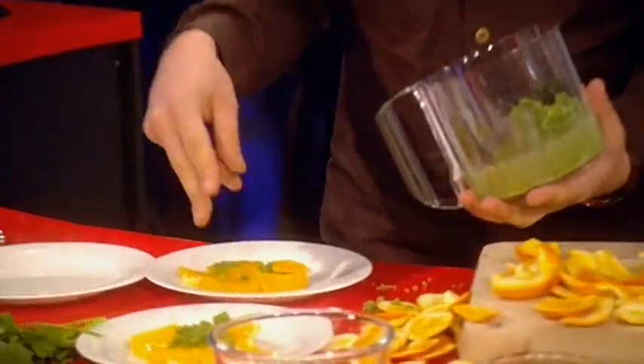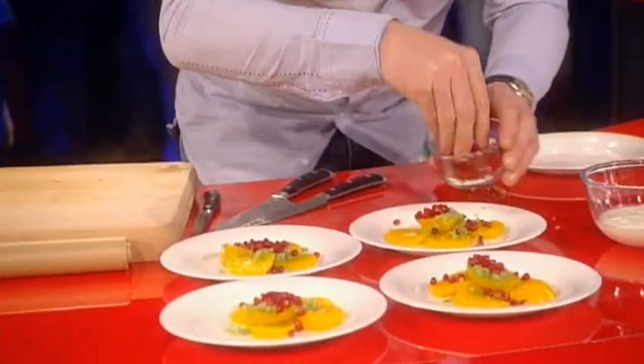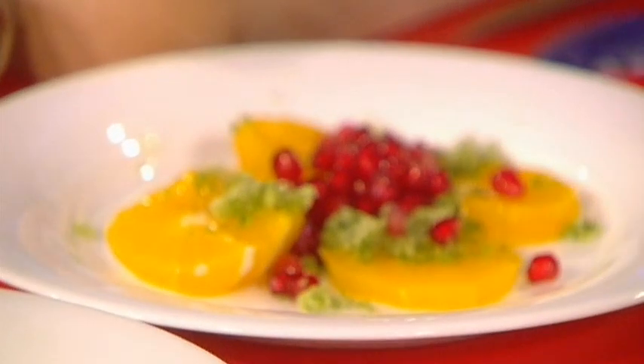Now, pomegranate — Alan, use your fingers. Pomegranates on top. Mmm, nice, it's a nice crunch. The pomegranate juice is delicious with the oranges. Pomegranates on. Well done.